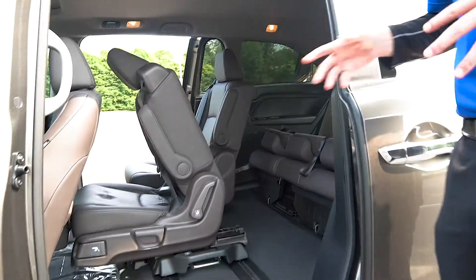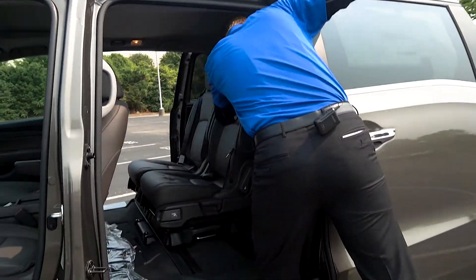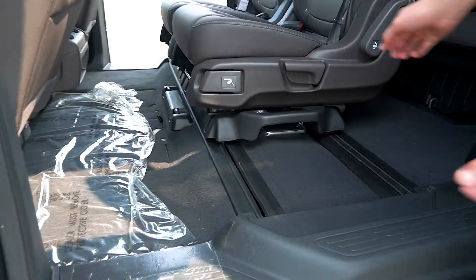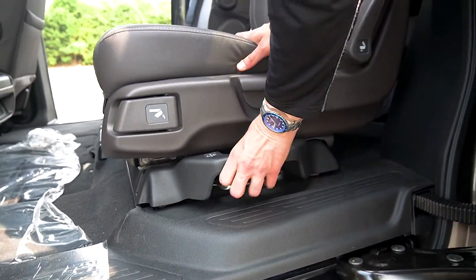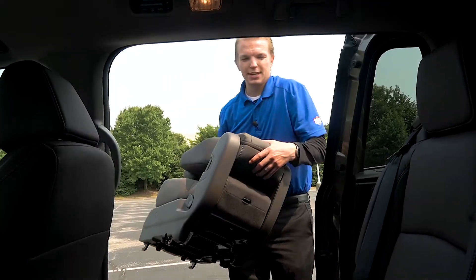We're going to move everything back into place and replace the middle seat. The same way that you pushed this thing into the middle, you're also going to pull it out to the side again using the handle — pull it up, drag the seat back, and you hear that click into place, just like that.